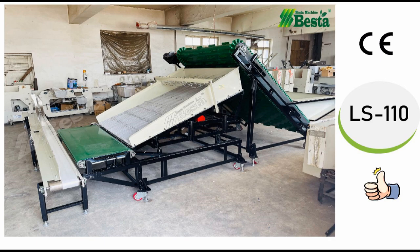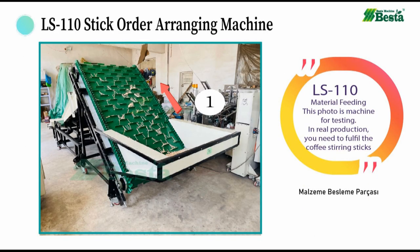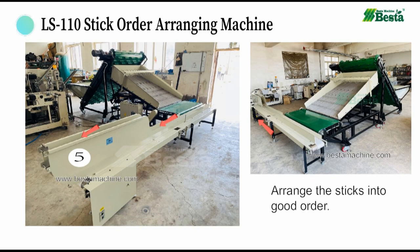Hello everyone, this is Angel Zhou from Best Machine China. Thank you for watching our video. We wish to introduce you our latest wooden coffee stirring stick order arranging machine. This machine is widely used in arranging the wooden sticks into good order.